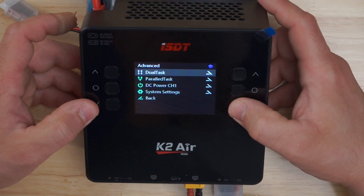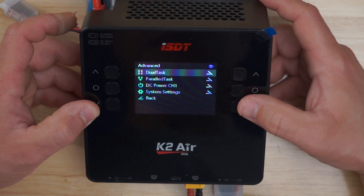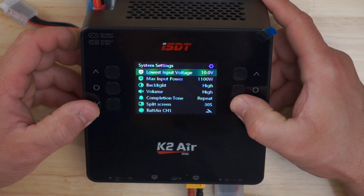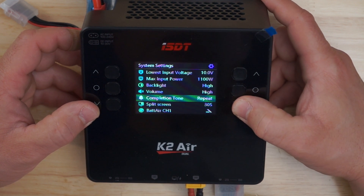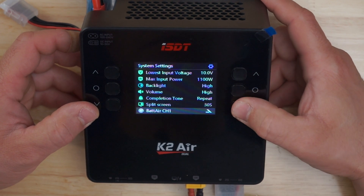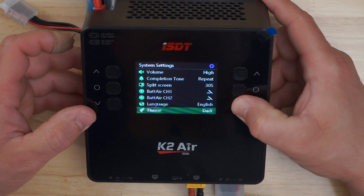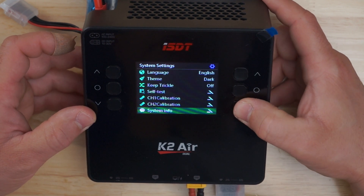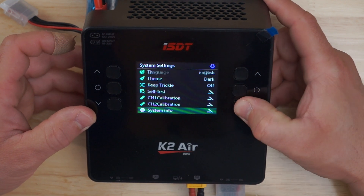To go into the systems menu, hit both enter buttons at the same time. There is your main menu for settings: system settings, your DC power on either channel, the parallel task, and the dual task. In system settings you can see your lowest input voltage — 10 volts — maximum input 1100 watts, your backlight, high volume, tones for when it's done, split screens, how long you want your split screen to last, battery air channel 1 and channel 2, your language, your theme, trickle charge offered as stock. You can do a self test, calibration on either channel, and systems info, which tells you the version of the software.